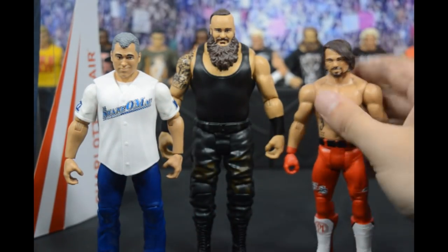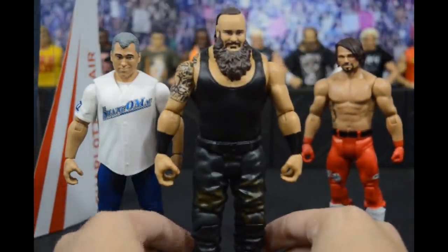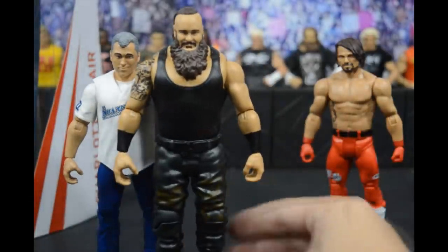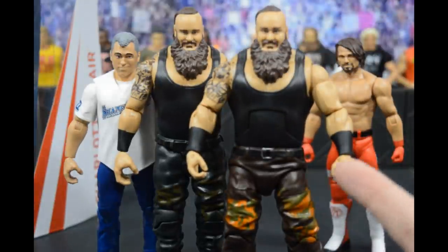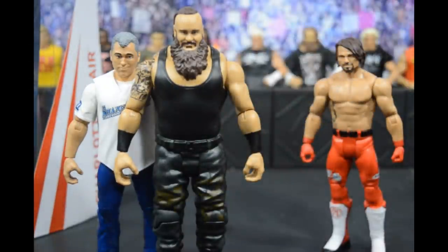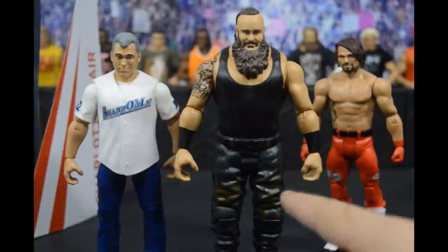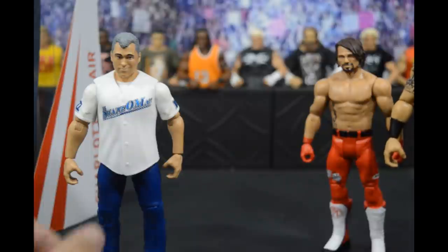Moving on to Braun Strowman. I noticed in Wrestling Hero Figs' video that the hands are different. If you look at the basic Braun and then look at the elite right here, the elite hands are baby hands compared to the new basic. I'll probably do a hand swap in a few minutes. Very awesome Braun Strowman basic — same head scan. I wish the elite had these pants; I love the green with the brown and light green details.